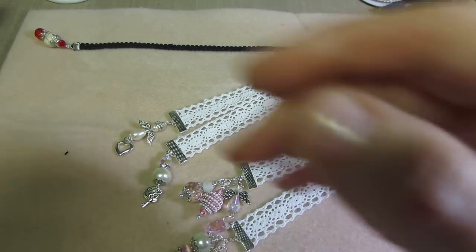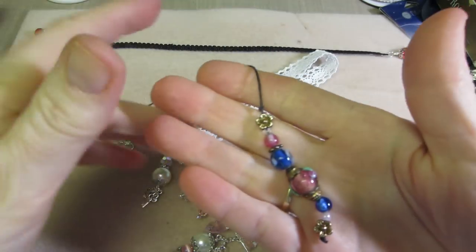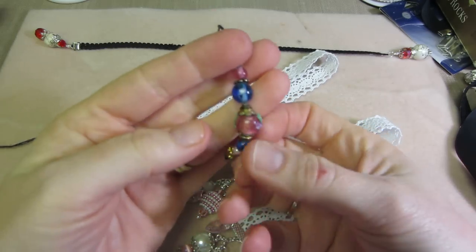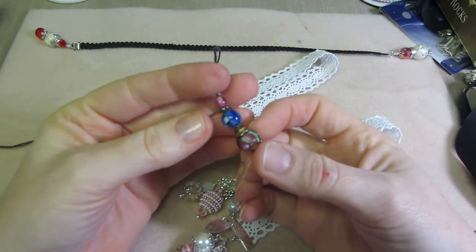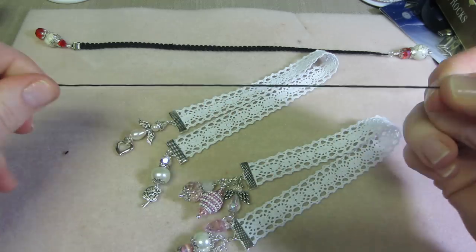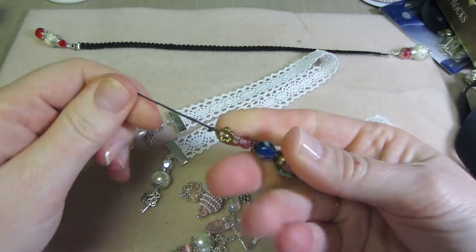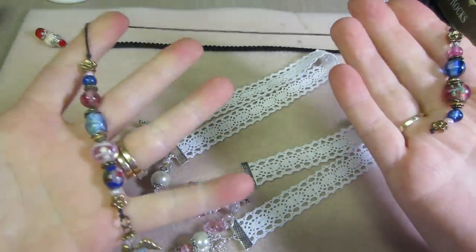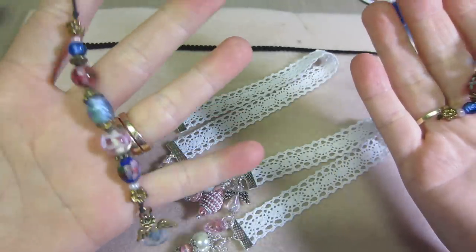Years ago, I made book thongs. When I first started beading, you would just thread the beads onto this waxed thread and tie them up. And these were bookmarks, and I used to use them, but nobody ever bought them from me when I did craft shows.